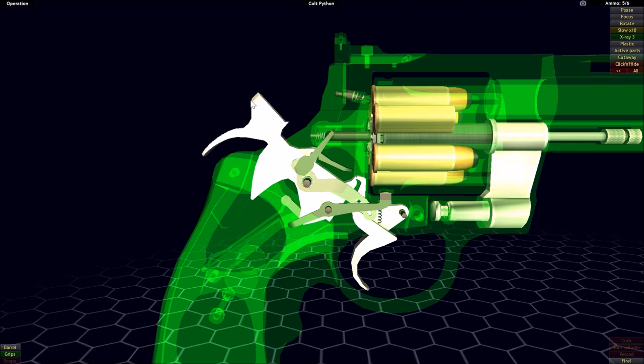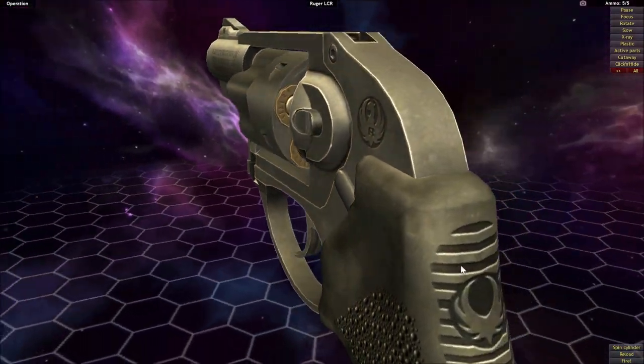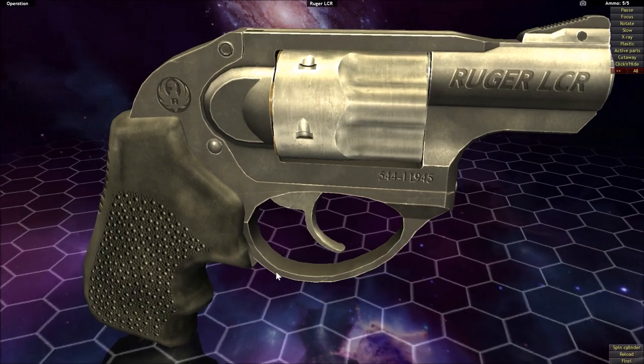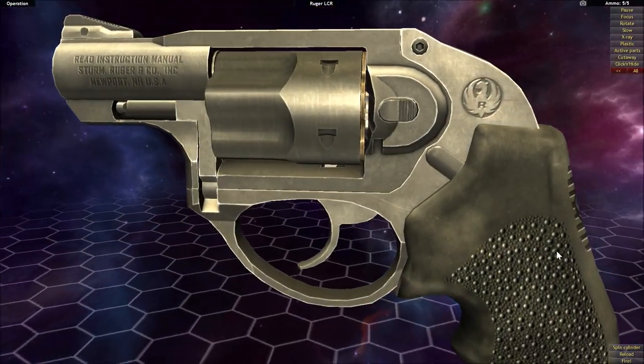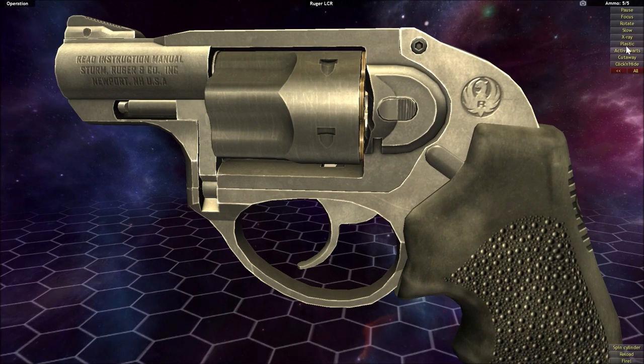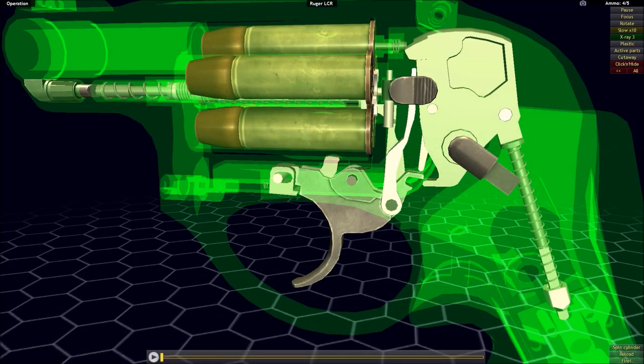The next example, the Ruger LCR, demonstrates that although you may not be able to see a hammer on the outside of the firearm, that does not mean it is not a hammer-fired action. If we x-ray down, we can see the hammer on the inside of the firearm, making it still a hammer-fired action. Although the mechanism of the Ruger LCR is very similar to that of the Colt Python, there are some differences worth looking at.